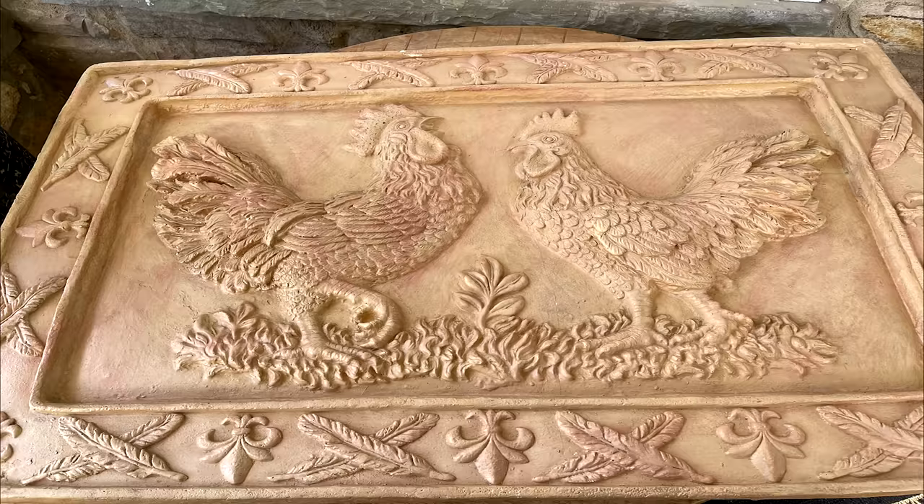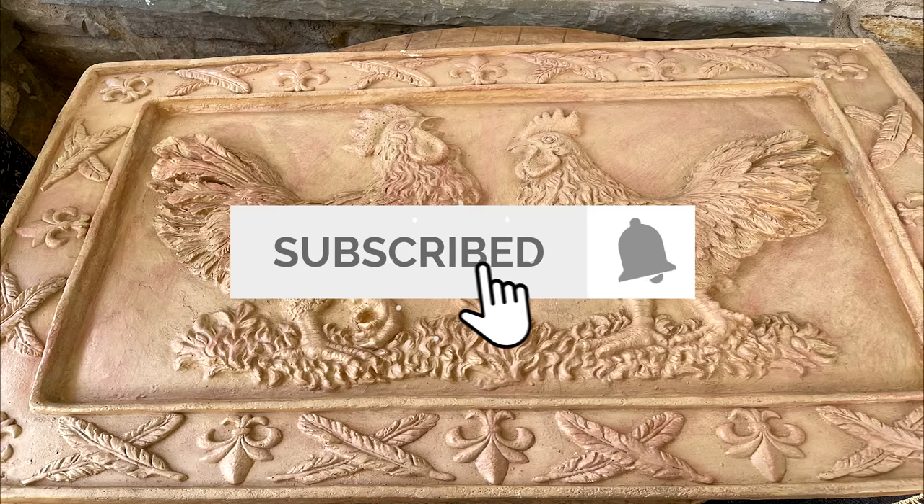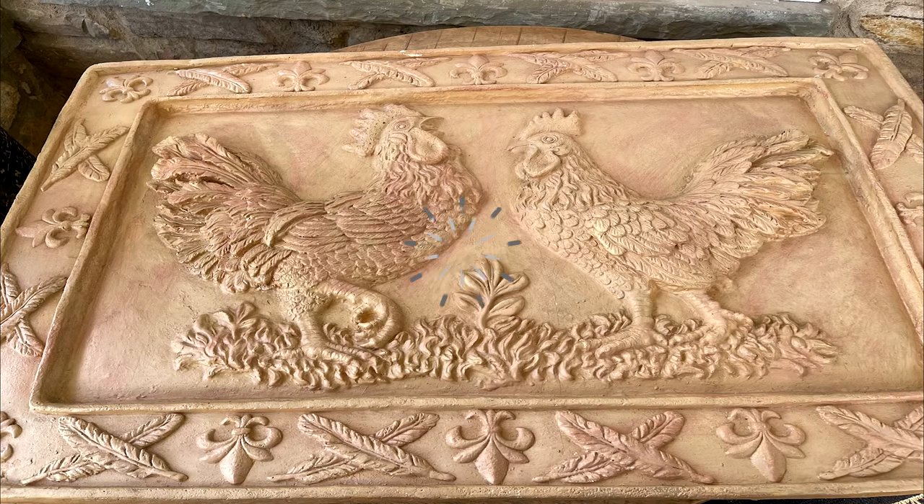Hello, everyone, and welcome back to The Little Blue Fly. If this is your first time visiting, welcome, and I invite you to subscribe to my channel. It's as simple as tapping that red subscribe button, making sure to select all to receive all of my future postings after you have tapped that notification bell.